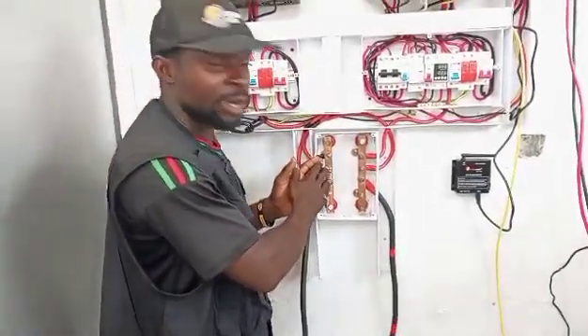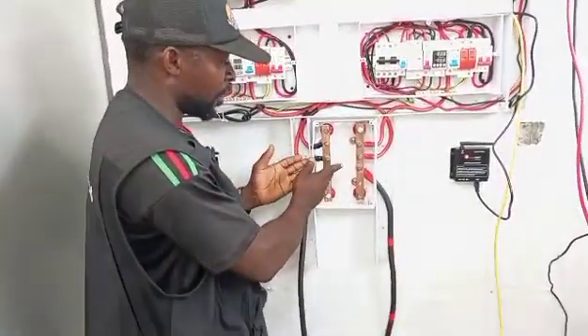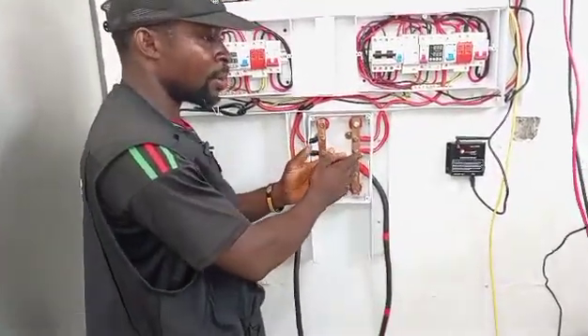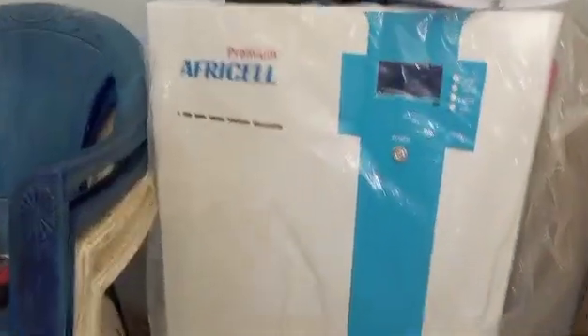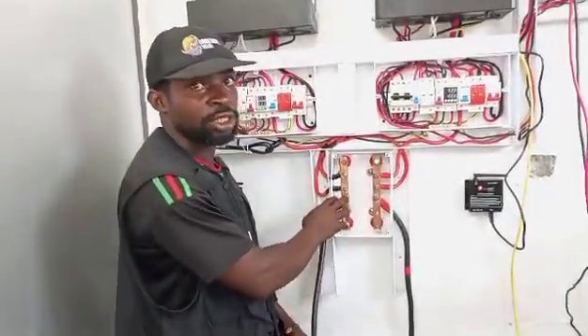I told you to introduce a busbar. This is our installation. We have one battery here and we have this half-cell battery. This is a 70.5 kilowatt half-cell battery. And this is the busbar that I asked you to introduce.